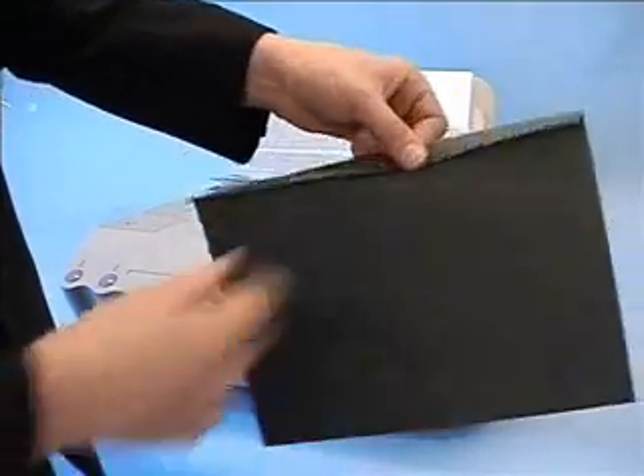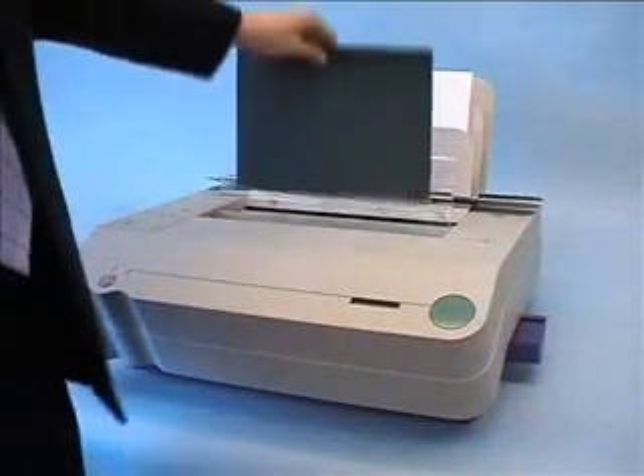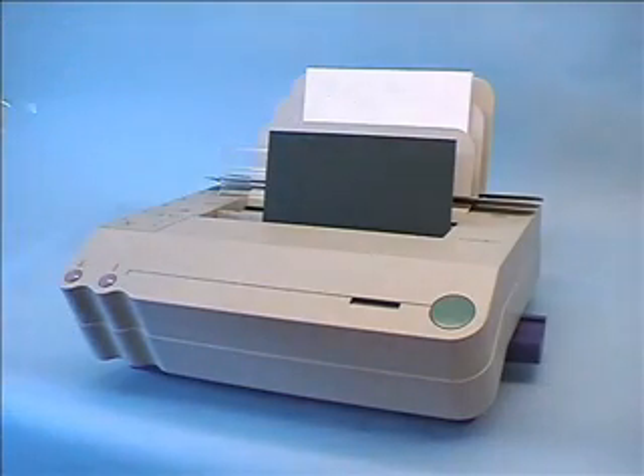The glued end of the front cover is folded along the predetermined crease. This is then placed into the binding space glue side up.